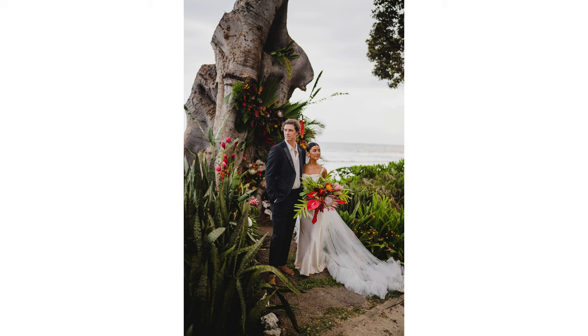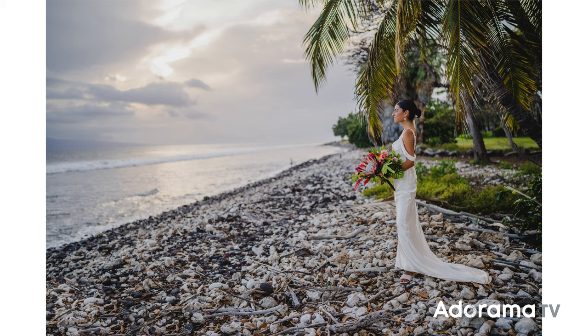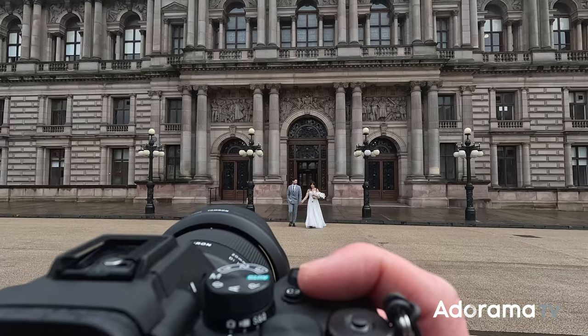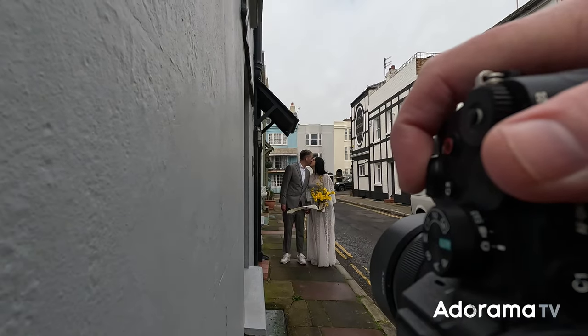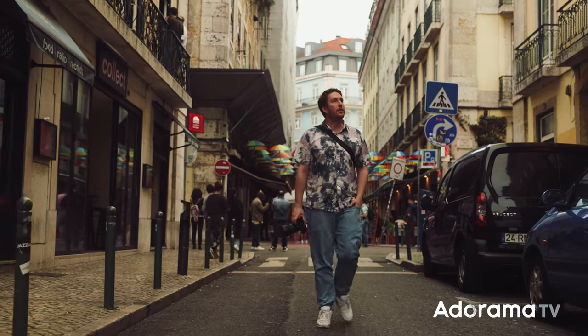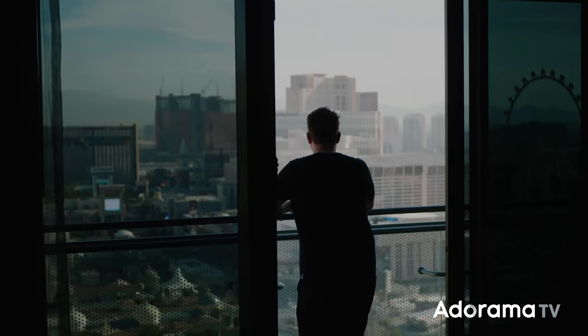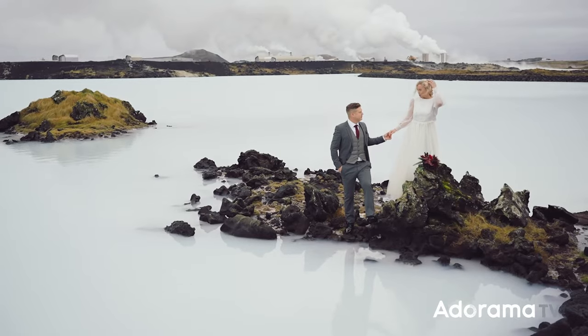Hi there. I am Taylor Jackson here on Adorama TV to talk to you all about Sony cameras and lenses for wedding photography. Over the past couple of months, I've been doing a series with Adorama where we talk about everything from budget lens options to the best available products to take the best wedding images possible. Today I'm going to take you through all of the lens options as well as the camera bodies — lenses first, cameras later. I have been a wedding photographer for years and years, photographed over 1000 weddings in a variety of situations, so I feel qualified to give you the best information.